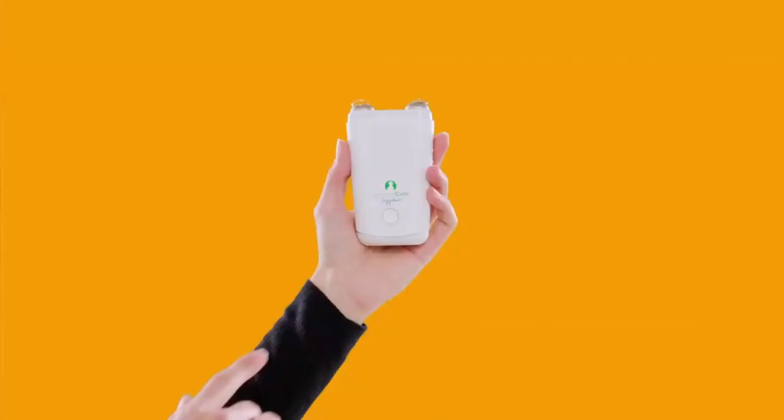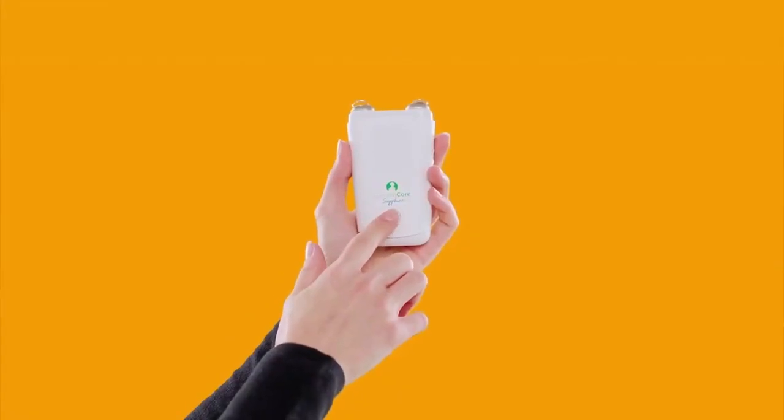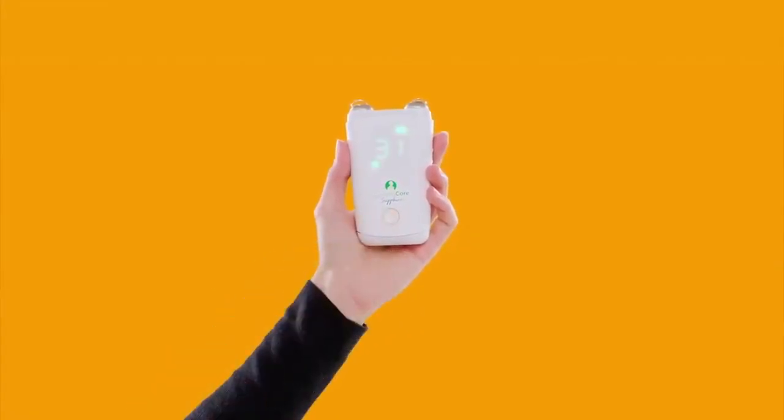Now turn GammaCore on using the power button and wait for the device to beep once. Position the device on your neck as you practiced earlier. Both stimulation surfaces must be making complete contact with your skin for GammaCore to effectively stimulate your vagus nerve.